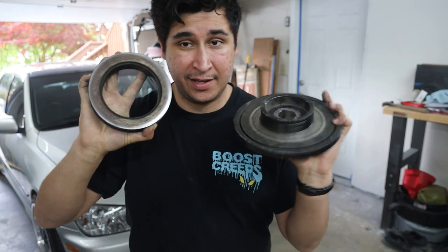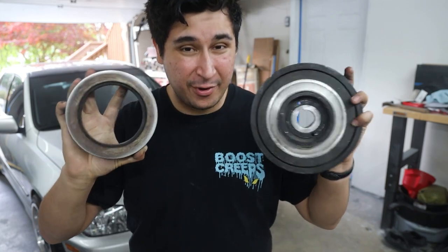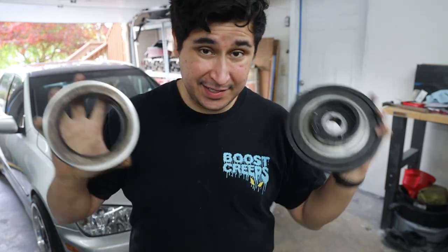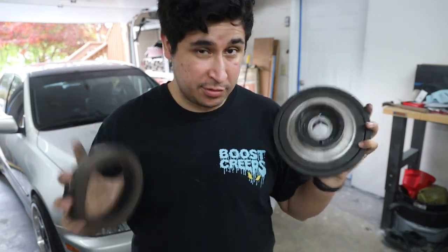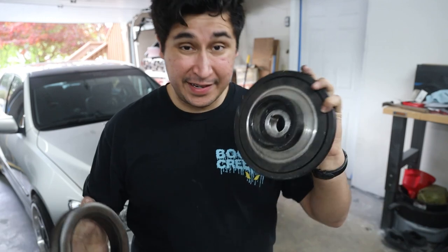I've seen battery lights come on, I've seen noises, I've seen the pulleys come completely apart and just throw themselves into the radiator. There's a lot of stuff that can go wrong if you leave it unattended for too long. We don't want this to happen because it's probably going to ruin some stuff. So we're going to replace it and make sure that this never happens to us.